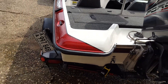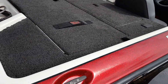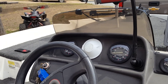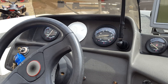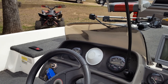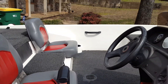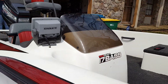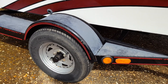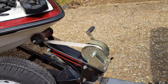We just recently put new tie downs on it. Like I said, everything is fully functional. There are nice cleats on the back and side. On the console you've got miles per hour, RPM, fuel, and trim, and the boat has power trim. It will easily do 60 miles an hour according to the speedometer, and probably a little more. The trailer has very good tires, buddy bearings, and a brand new spare tire. All of the wiring is hooked up and functional.